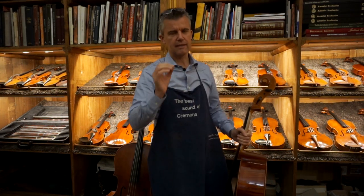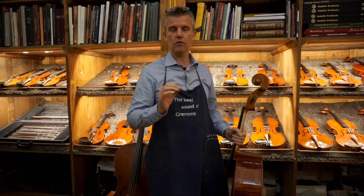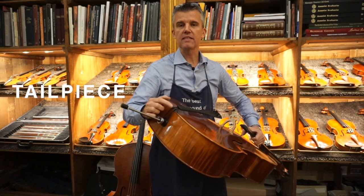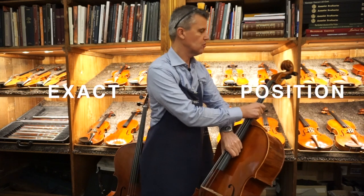There's one little detail which I think is definitely worth talking about. We're talking about the tailpiece gut string and its exact position.